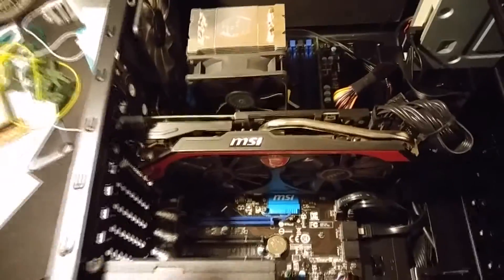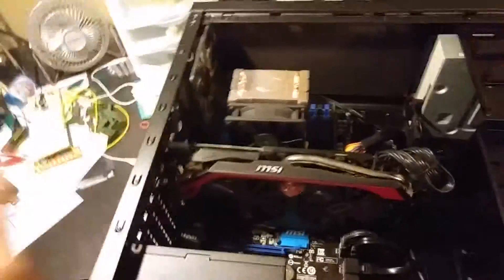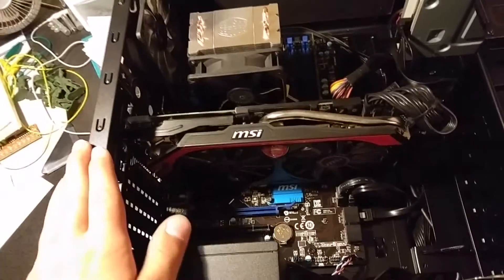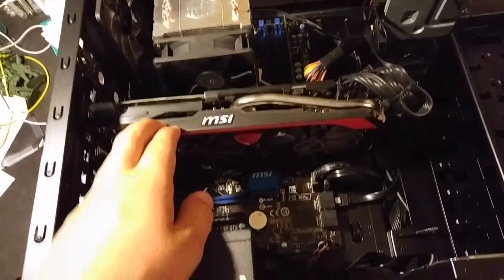Now, the next thing we're going to do is the single most important thing you want to do if you want to get your computer better with a single upgrade, which is change the graphics card to a better one. I'm going to secure myself a screwdriver and be right back. Ground yourself again.